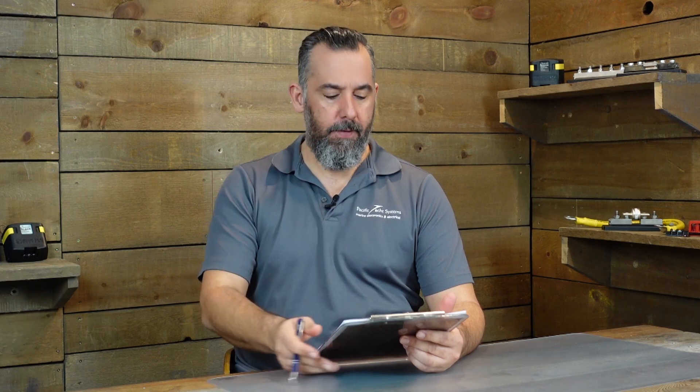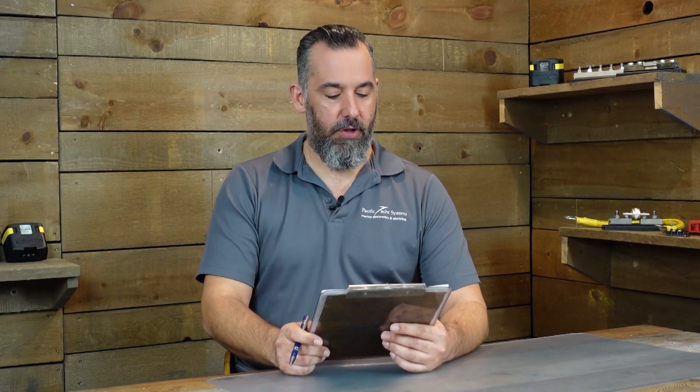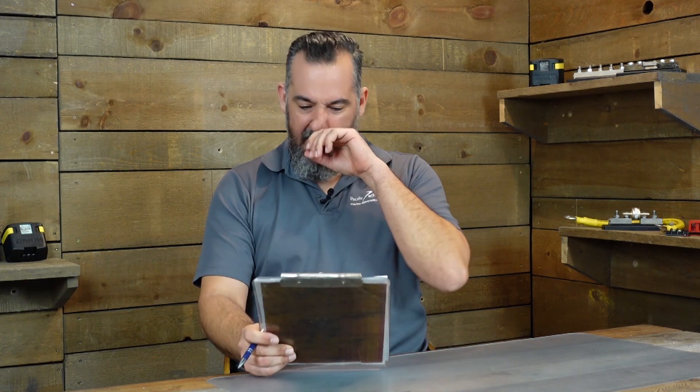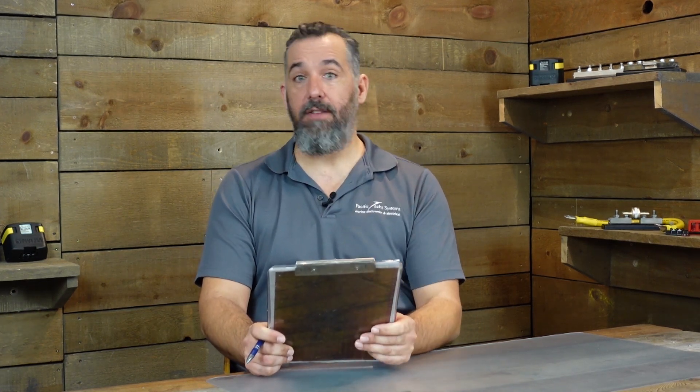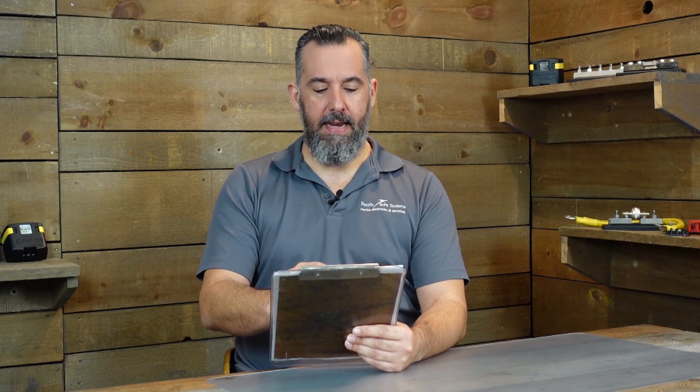Hi YouTubers, Jeff Cote here with another session of Ask BYS. So we've got a fellow boater, and this boater is in Lake Ontario, the New York side — big lake, Canada on one side, the United States on the other. The boat owner has a Hunter Vision 32 — lovely boat, I've been on that model before. And he asked the following question.